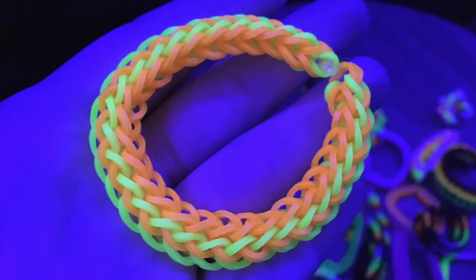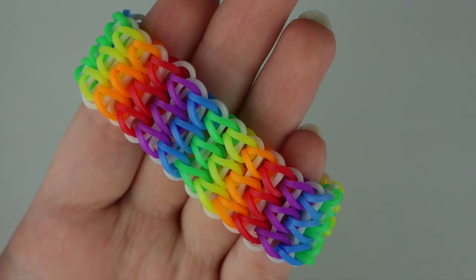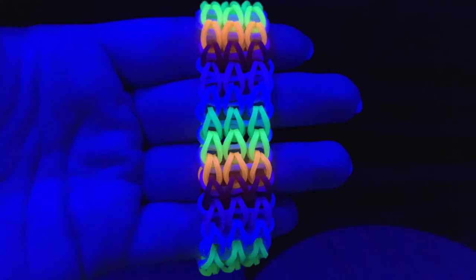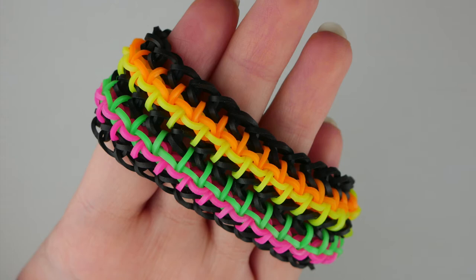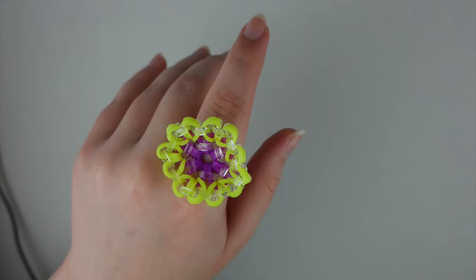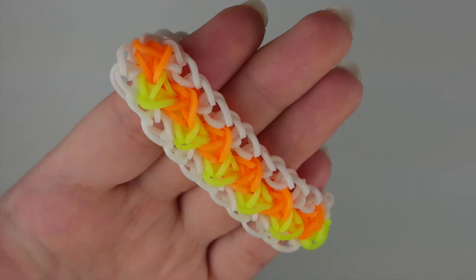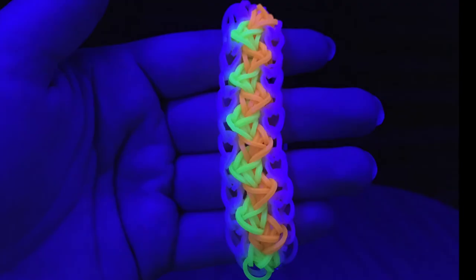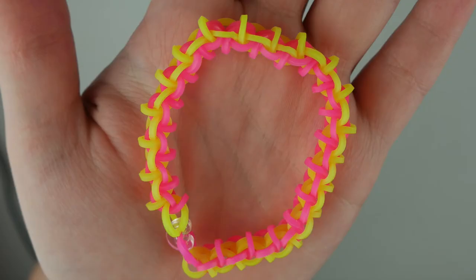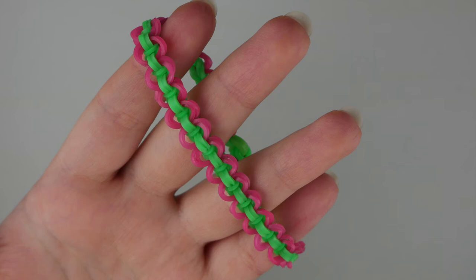My overall conclusion is I do recommend these bands. When I first got them and they felt and smelled weird I was like, 'I kind of regret this, I should have just gotten regular bands,' but I really do like them. If your goal is to get bands that glow, only four of the packs glow, but I'd still recommend this bucket. Just be aware that when you first open the packages they're going to smell weird and might feel weird.